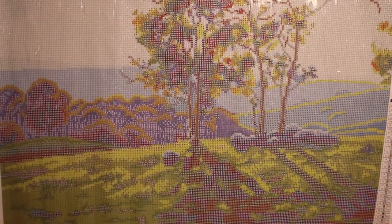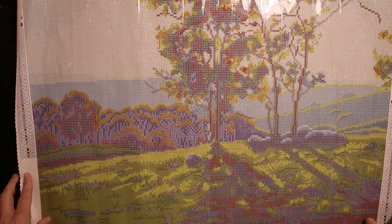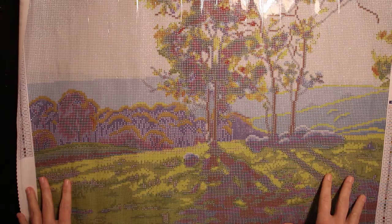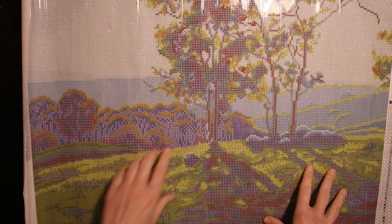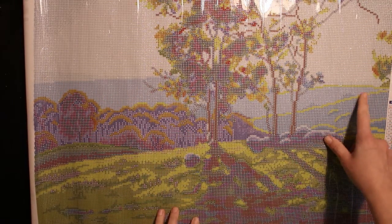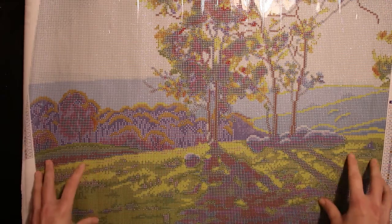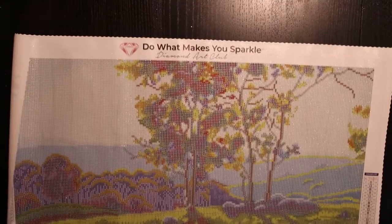I'm just gonna throw it out there right away. Oh my god — let me zoom out a little. It's even better than I was expecting! Oh, look at all these greens, and you have the shadows there of the trees. And you have all the highlights on the trees down below, and your hills, and all these highlights here — those are AB diamonds. Oh my god, there's lots in the grass. It's gonna sparkle like hell!